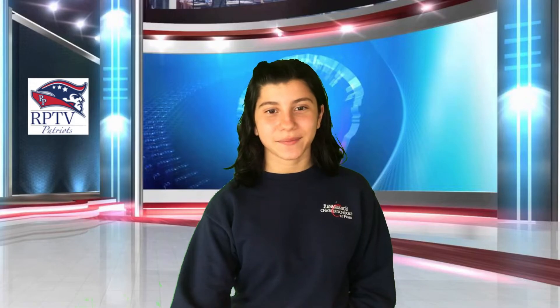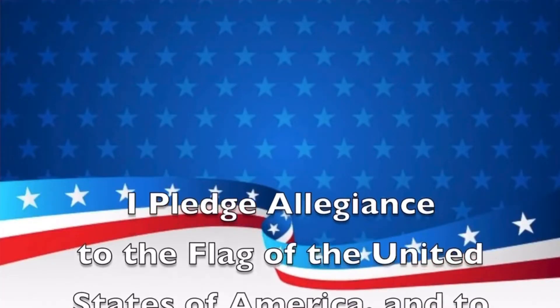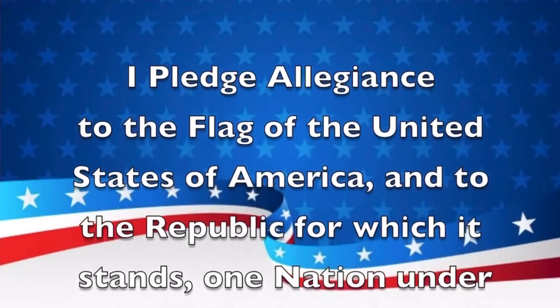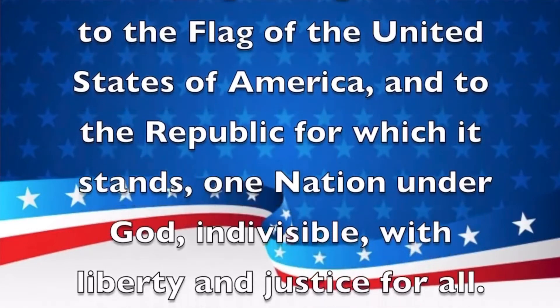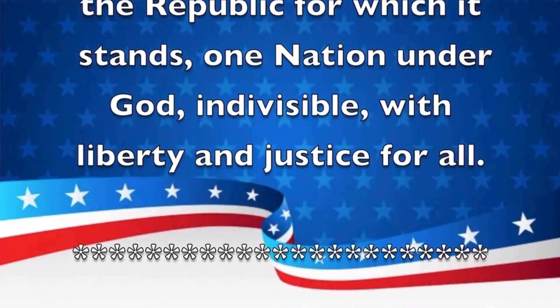Please stand for the Pledge of Allegiance. I pledge allegiance to the flag of the United States of America, and to the republic for which it stands, one nation, under God, indivisible, with liberty and justice for all.